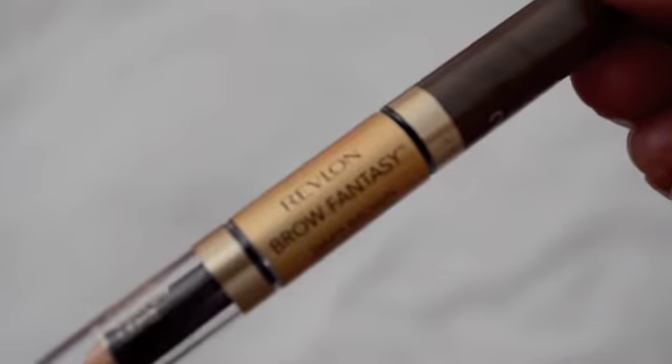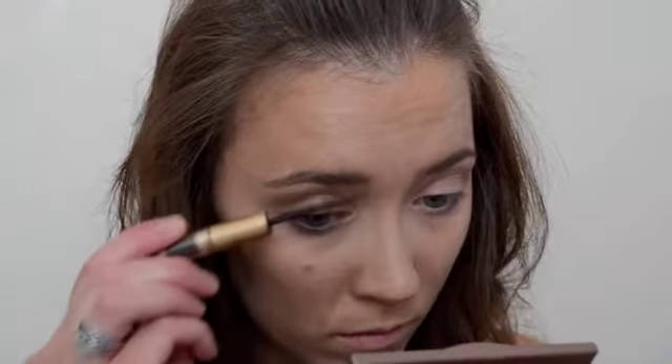And yeah, as you can see, looking good! Next I'm going in with the Revlon Brow Fantasy in dark brown. First I'm using the pencil end to fill in my brows — not too crazy, just to get the general shape — then going in with the gel to finish them off and keep them in place all day.